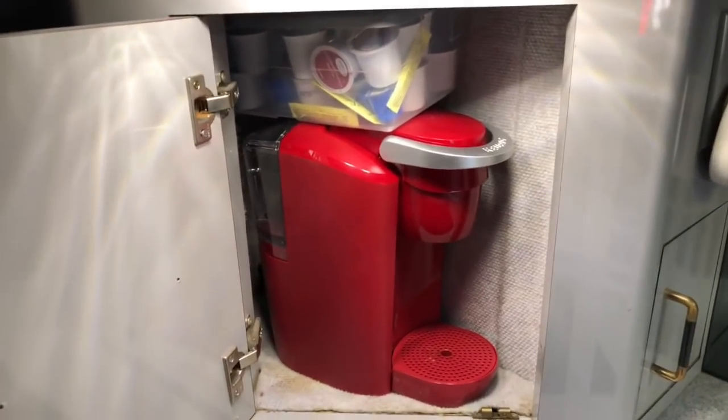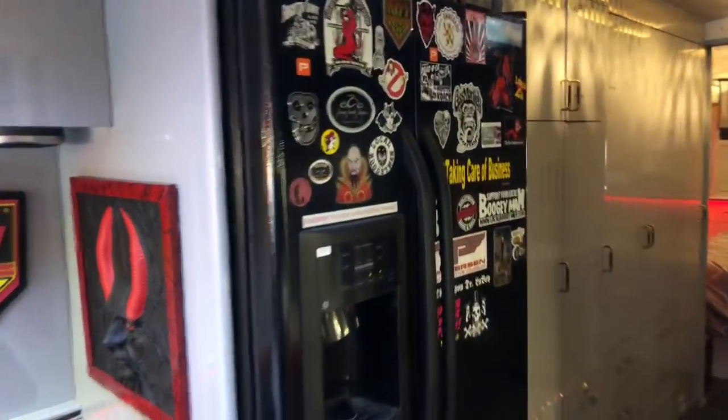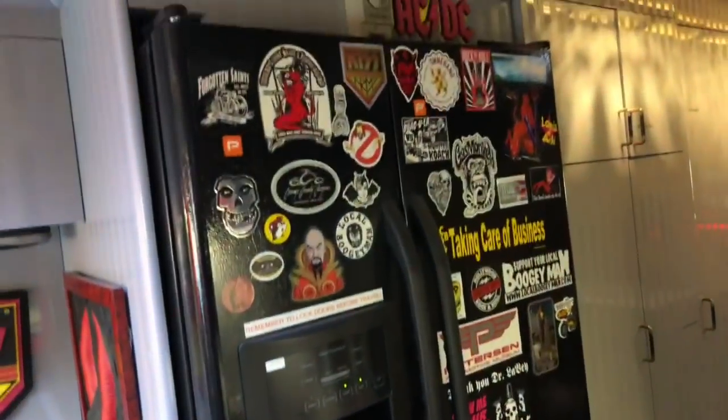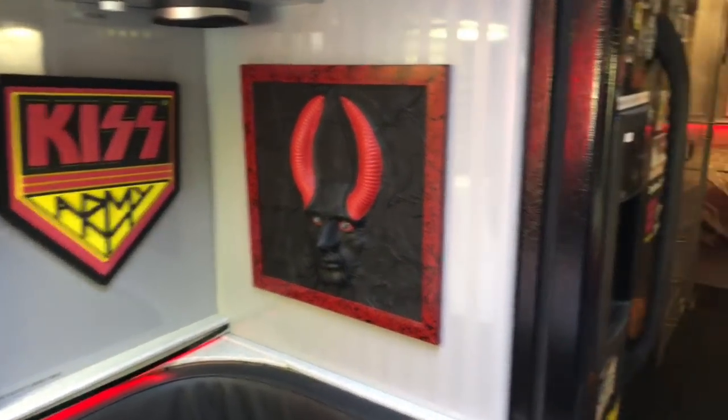This coffee center — we've got a Keurig in there. Used to be an old-style Mr. Coffee, we got rid of that. Full-size double-door refrigerator full of goodies. Not much in there right now, I gotta go shopping, but this is one just like you would have in your house. These stickers are from various places I've been. My buddy Terry made this piece of artwork for me and I hung that up in here.